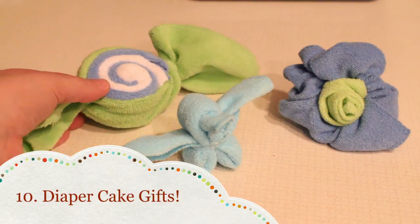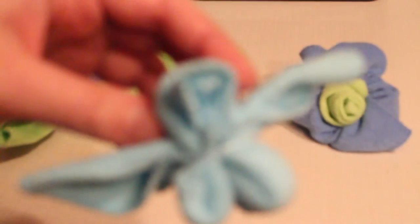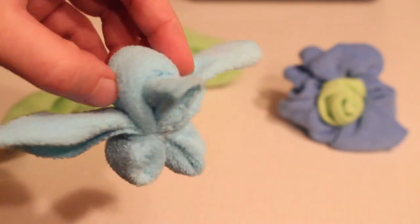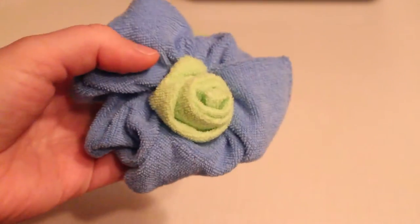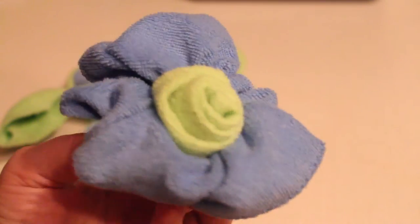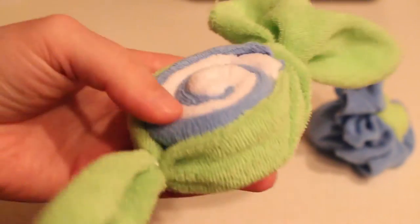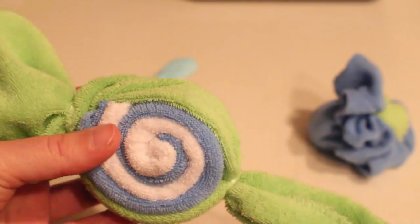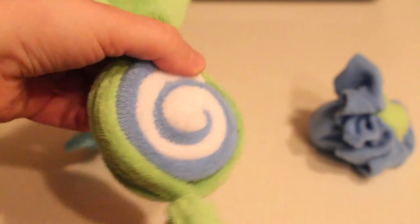Number ten: diaper cake gifts. This is probably the most fun way to use baby washcloths — you can make all sorts of little things to add pizzazz to your diaper cakes. These also make great conversation pieces and decorations for baby showers. Here I have a little bird, a flower, and a piece of candy. I've seen people make all sorts of things like roses, bunnies, and more. I will do another video tutorial on how to make more of these items later.